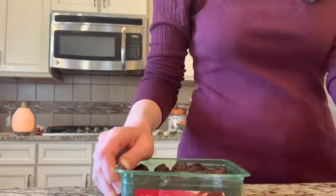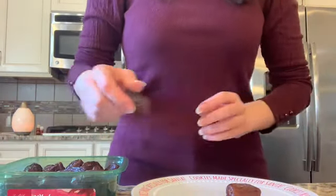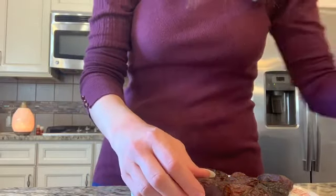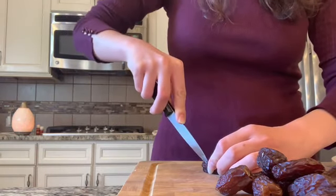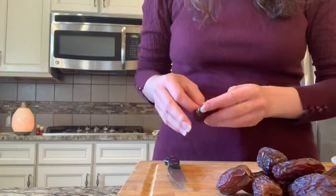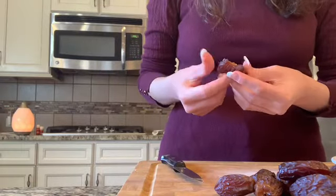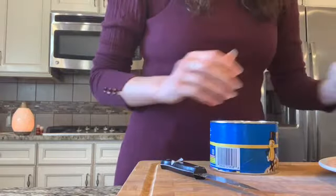So the first thing I wanted to do was pit the dates. I chose about half of the dates in the container — the container was about a pound — but I'll have the exact amount down below. To pit a date, you just take a sharp paring knife and make a little slice in the middle of the date, then using your fingers pull it apart and take out the pit. Go ahead and do that for the rest of your dates. It's really not a hard process — it's actually pretty easy, so don't be intimidated.